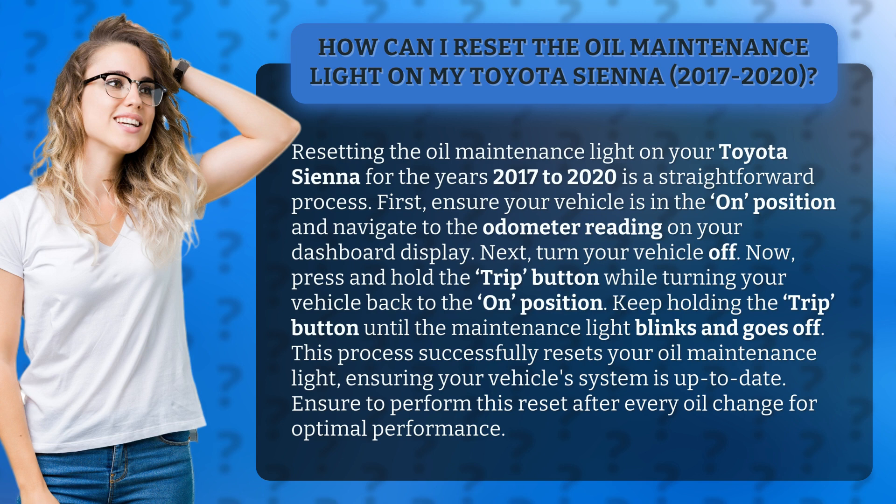First, ensure your vehicle is in the on position and navigate to the odometer reading on your dashboard display. Next, turn your vehicle off.